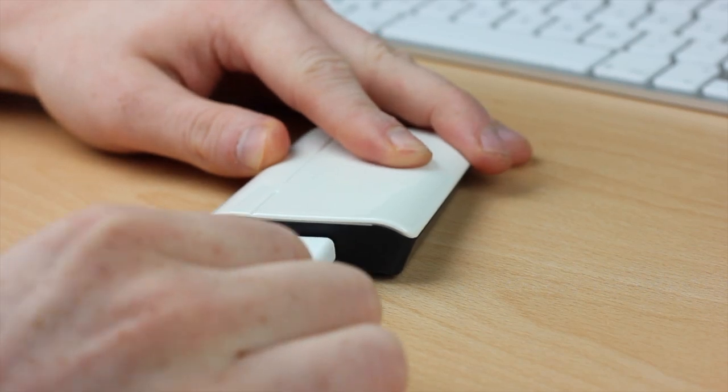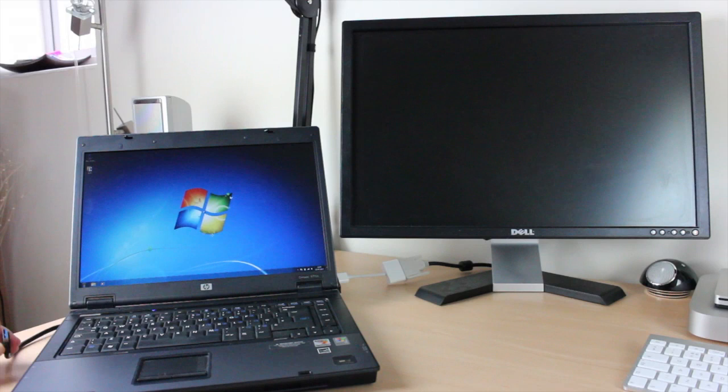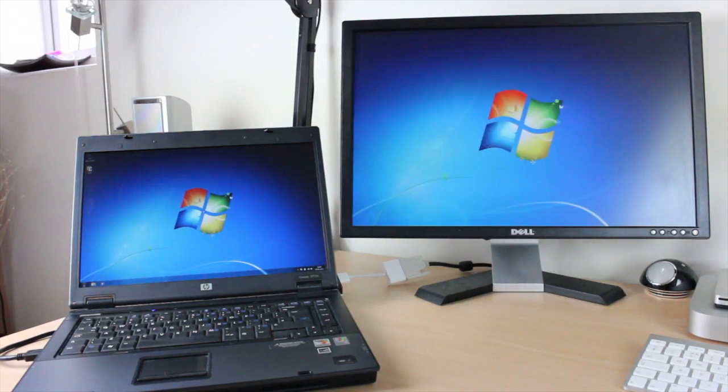Once it's fully installed, all you have to do is connect your monitor into the device itself. I have DVI connections on mine, but there's also a DVI to HDMI converter that goes into the box. Then at the other end you use the supplied USB cable to plug into your computer, laptop, or PC. Once you've done that, Windows will recognise this as another monitor and will extend your main desktop over to the additional monitor.